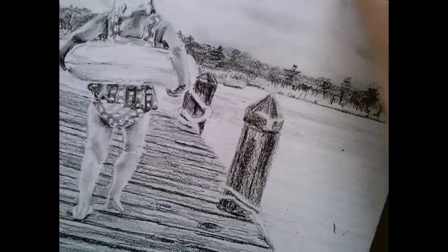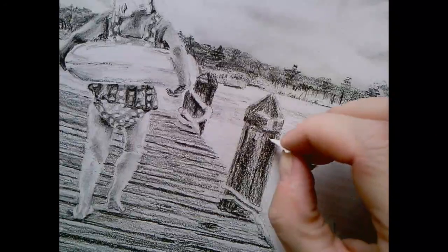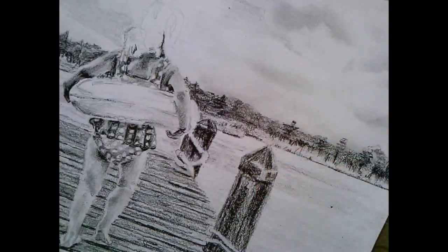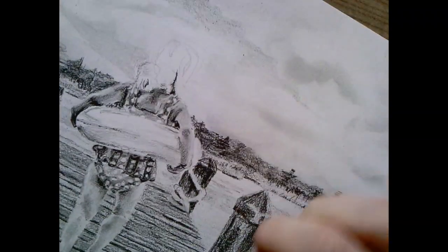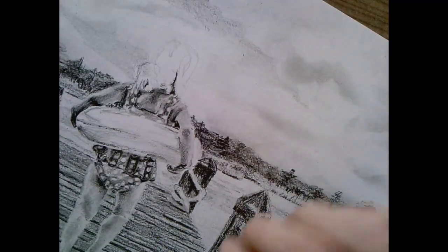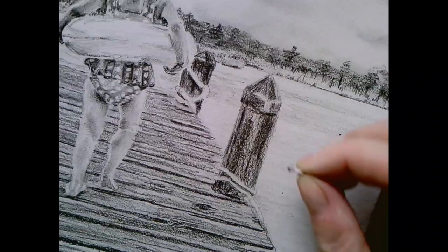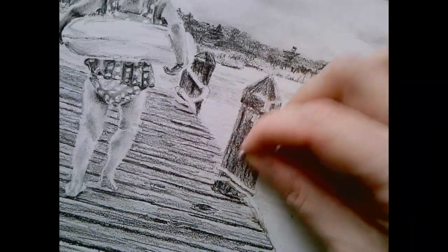Let me take my little paper. I'm just rubbing the dark areas like that, then I'll get a clean section and do the whites.